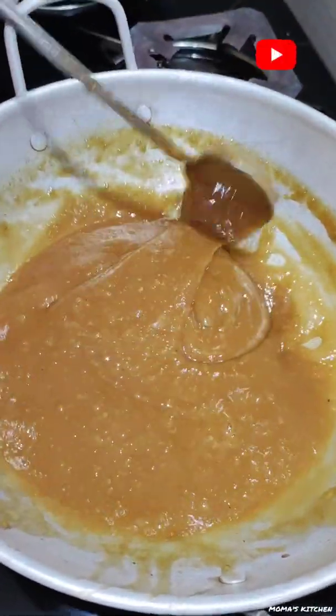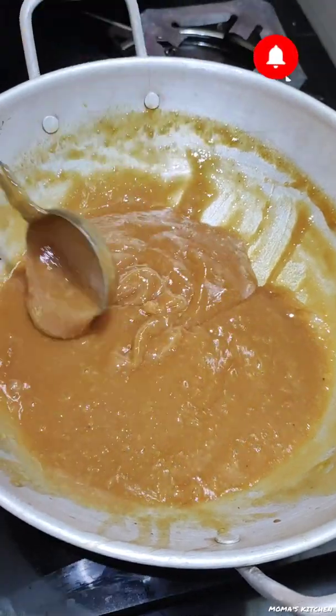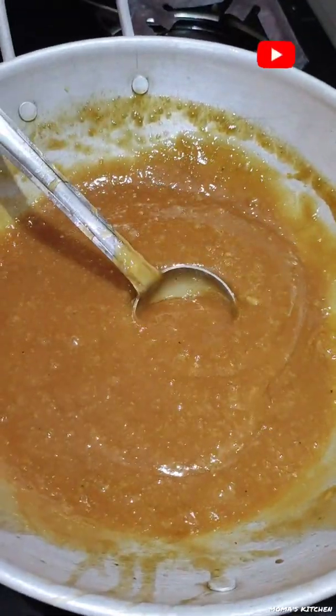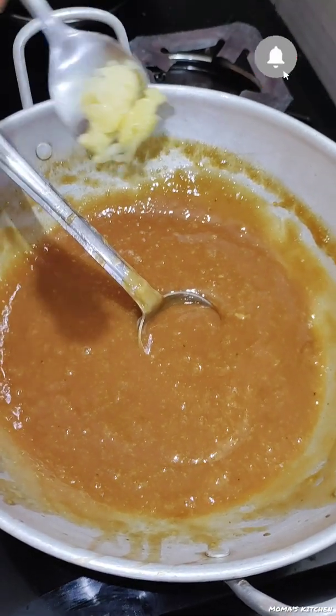Now the water is used. I'll taste the water. When you add the meat, it will be added to the cashew.